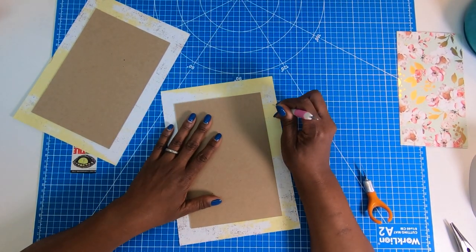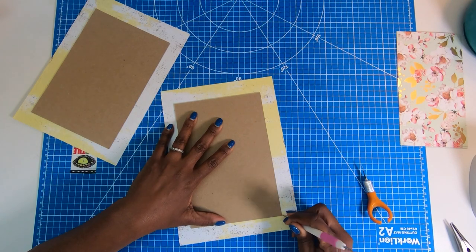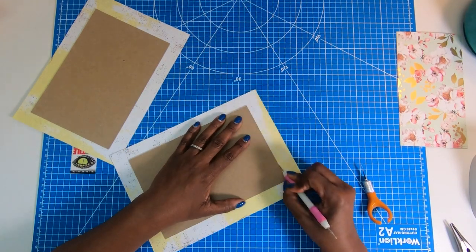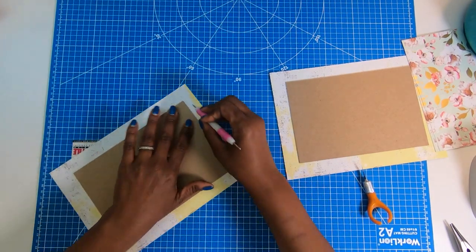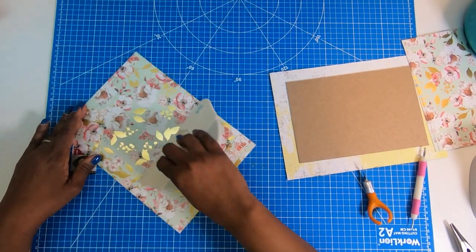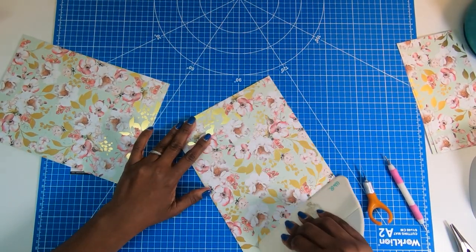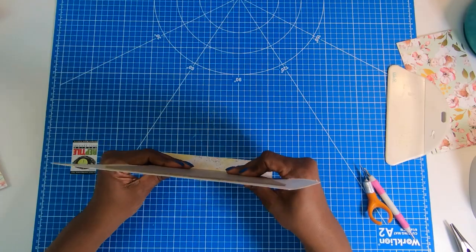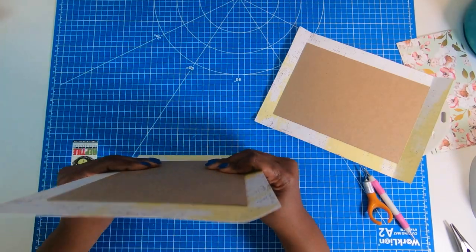Now I'm going to use my stylus, basically hitting it against the chipboard and then driving it into the paper to create a score. I'll do this on all four sides of both pieces. Then I'll flip this over and use my big spatula to make sure I have a good stick between the paper, the tape, and the chipboard. Now I can take these two and fold them over on their side to get the paper used to being folded.